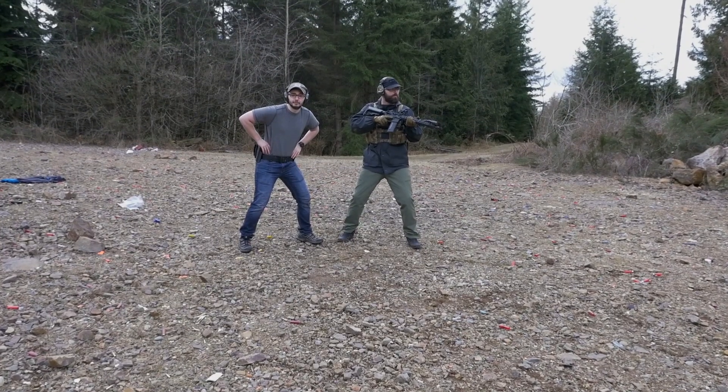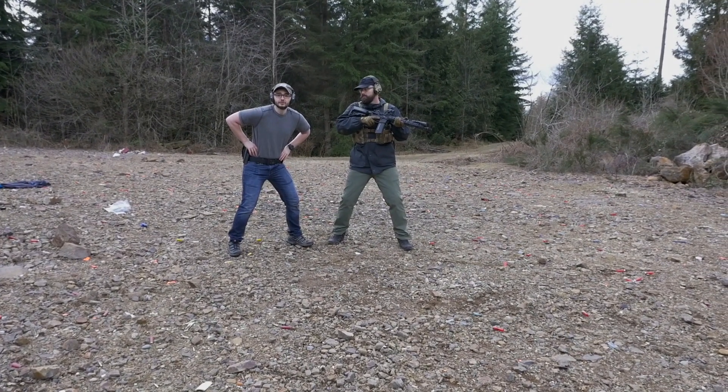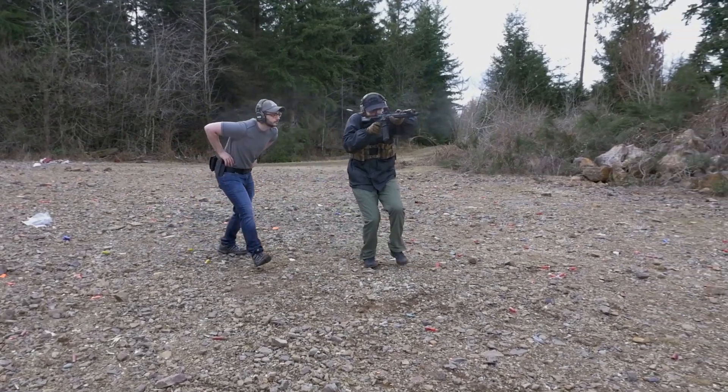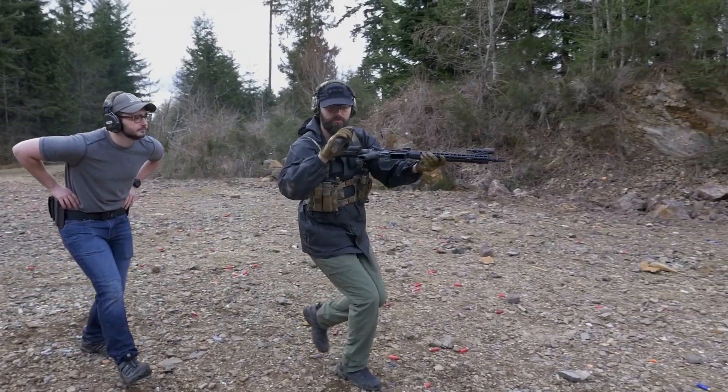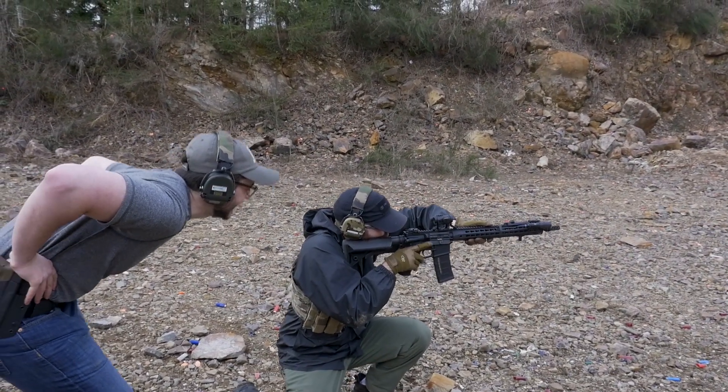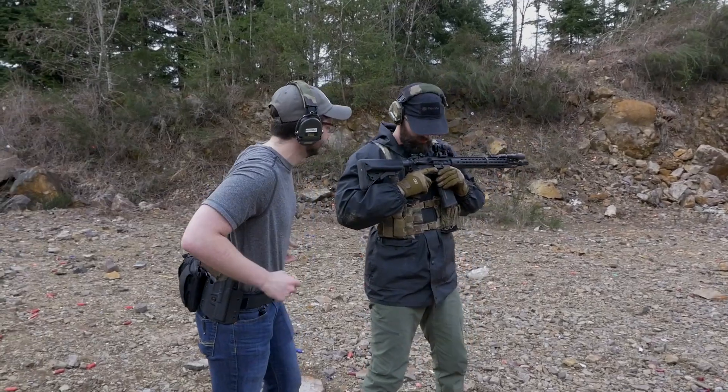First off, we're going to be demonstrating the ORCA Administrative Reload. Go ahead. That was a good ORCA Administrative Reload. Come on over here.